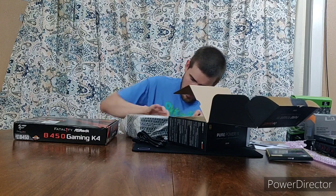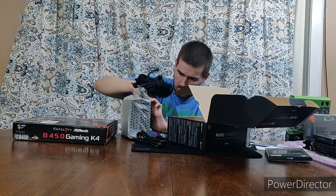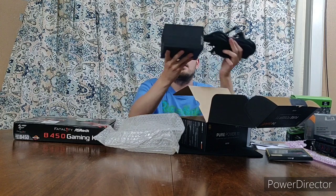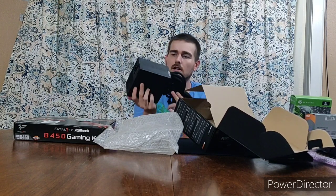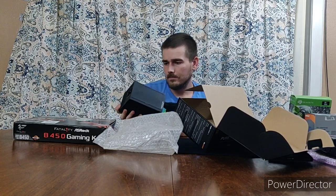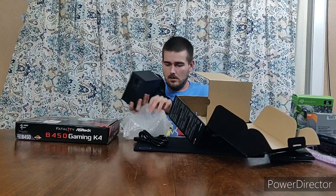Let me take it out and show it off a bit. Oh, they give you a little moisture repellent packet in there to keep it from getting too humid. That is a pretty decently sized, heavy power supply — the Be Quiet Pure Power 11. It's got a nice front fan already on it. I think I'll have enough room in my case for good airflow.